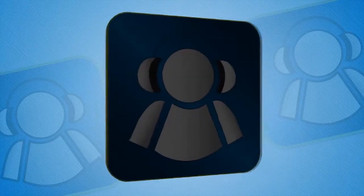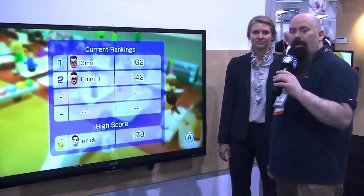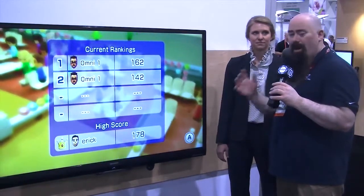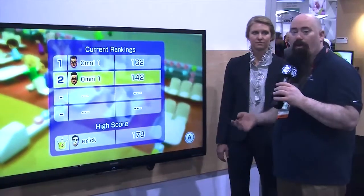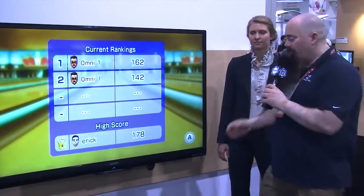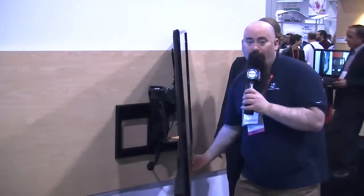This is the Tech Podcast Network. If it's tech, it's here. The living room has changed in so many ways in the last few years, but we want to get more ergonomic in what we watch. We don't always want to sit on the couch to do that. That's why we have things like this, where we can move things around. We're going to talk about that next.